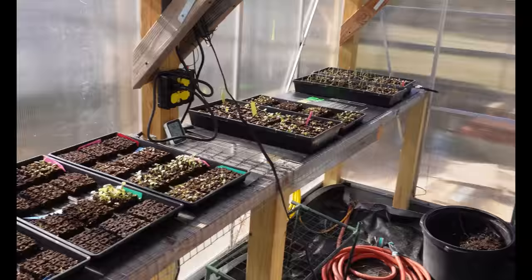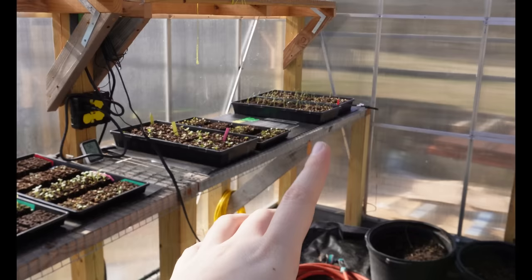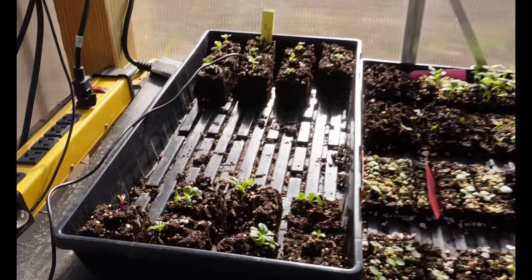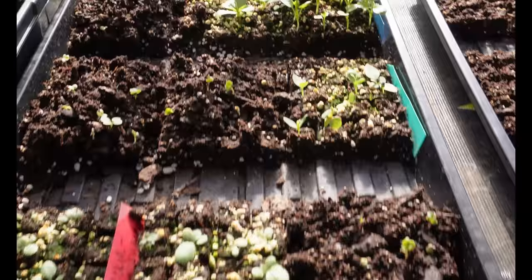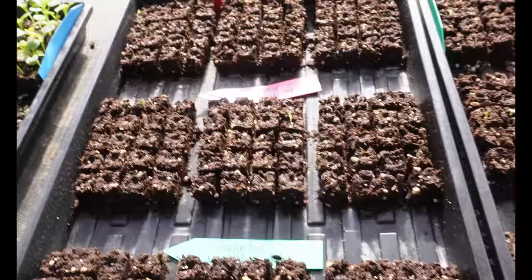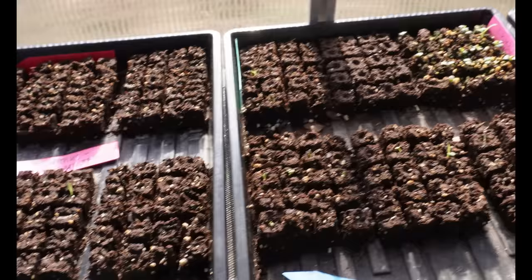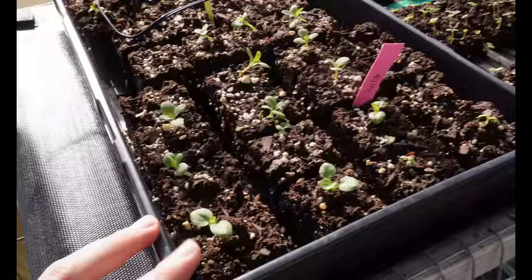I can use that information strategically — keeping frost-tender things like peppers and tomatoes on the warmer back side of the greenhouse. While I have my camera out, here's a close-up of some plants: larkspur that took a super long time to germinate but here they are, eucalyptus, lisianthus that haven't really germinated yet though I can see some green, and some nice little lettuce starts.